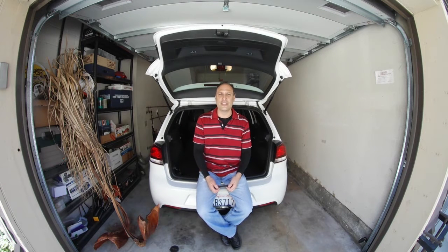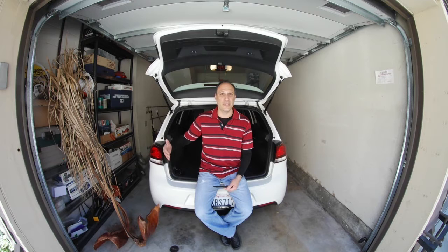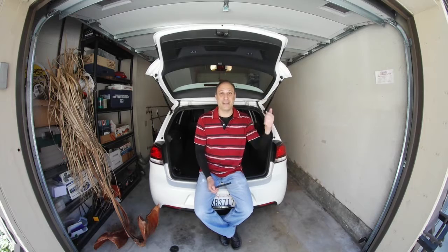Hi and welcome to today's video. This is a new series I'm going to do called Urban Bushcrafting. Basically, bushcrafting is when you go out into the woods and live off the land. I'm going to do that here in my place in Pasadena versus driving 90 minutes away.